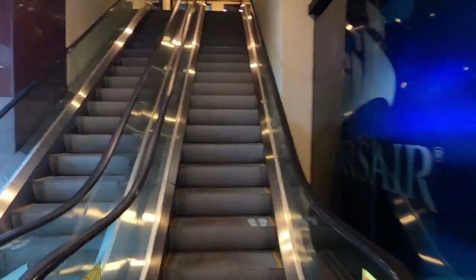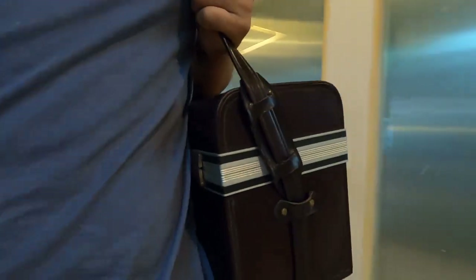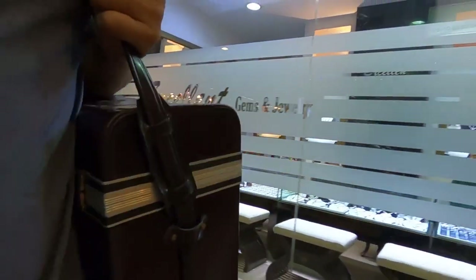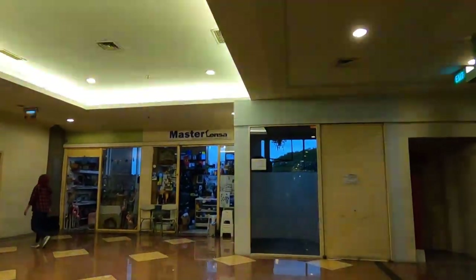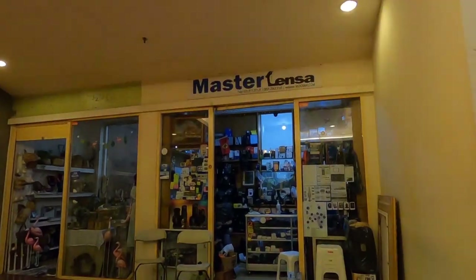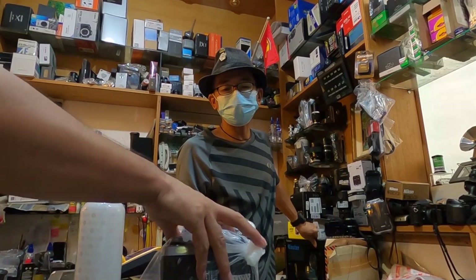I was actually getting them back from a repair shop that turns out to be a rather popular one in the photography scene in Jakarta, especially among analog film camera users. Four out of five people I asked where to repair my film cameras recommended this man — his name is Pak Udi, and you can find his shop, Master Lens, in Sunayan Threat Center.